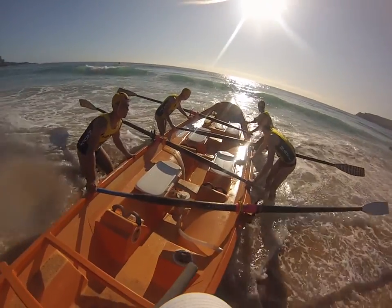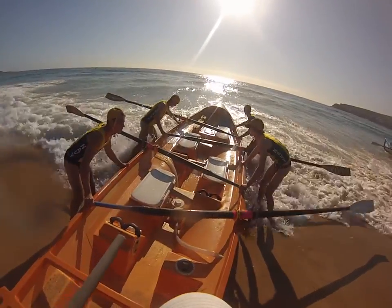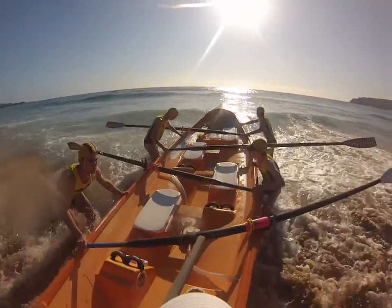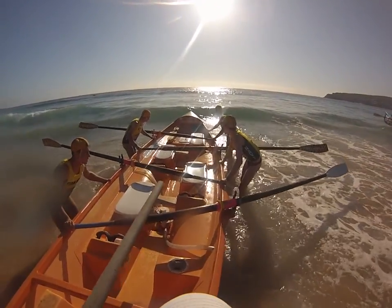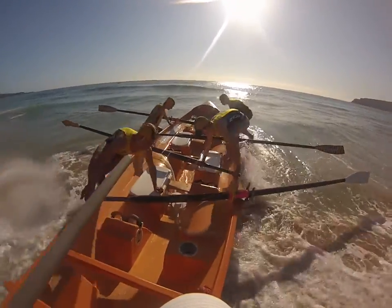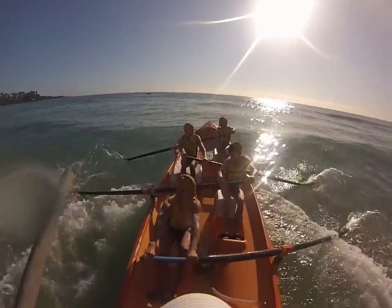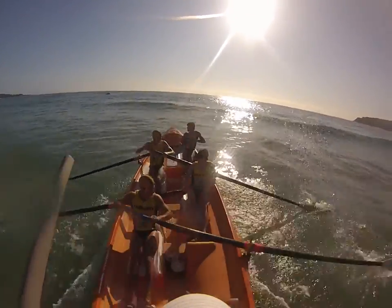Hold, hold, hold, don't walk in, hold. Go — 1, 2, going up, 1, 2, on the legs now, 1, 2, 3, 4, sharp catches.